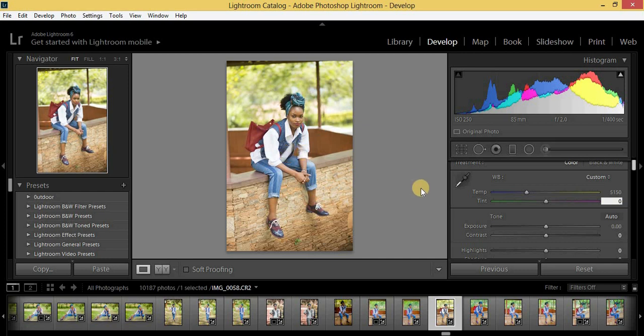We are going to start by pulling up the temperature because we want a warm photo. I'm going to leave the exposure because it already looks really good. Then I'm going to come to the contrast and put it to plus 50.